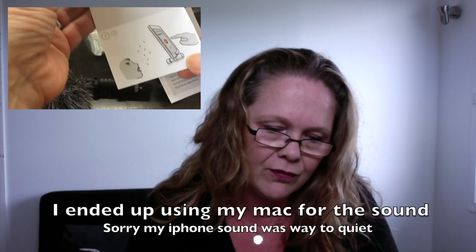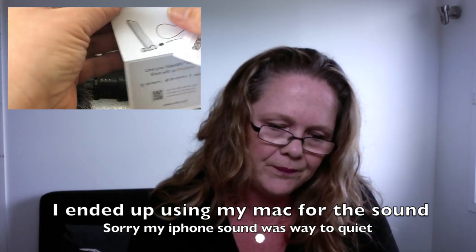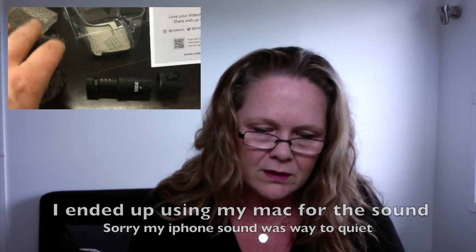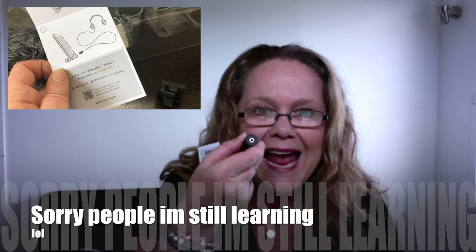So at the moment this is being recorded off the phone. Oh, I see — you can plug in headphones. That's a headphone jack, so I can put headphones in while I'm recording stuff.